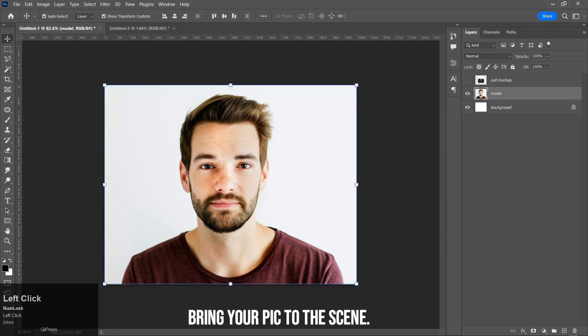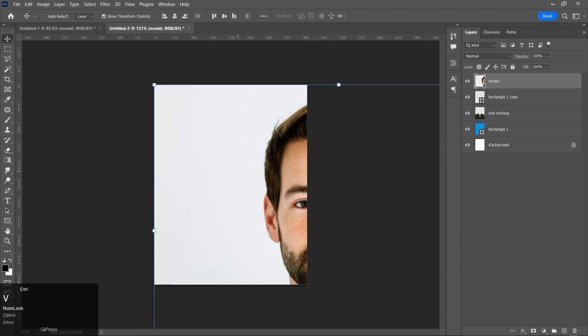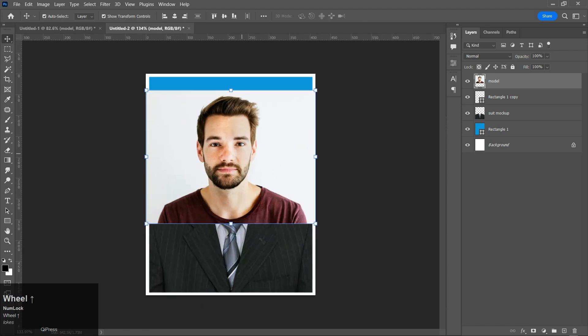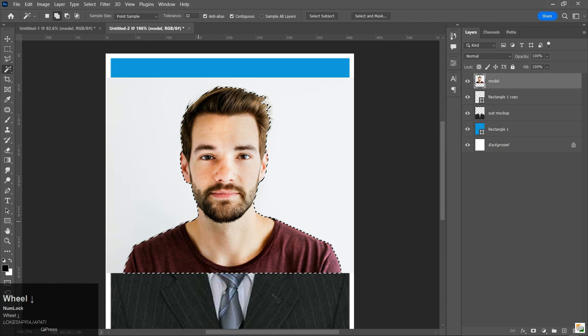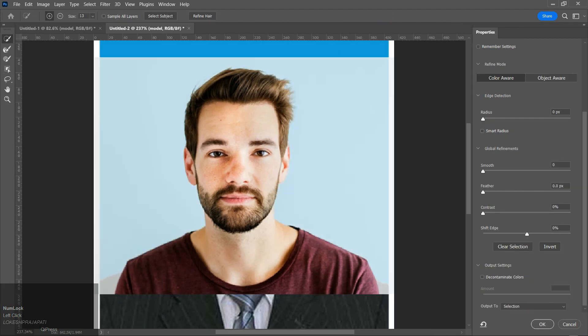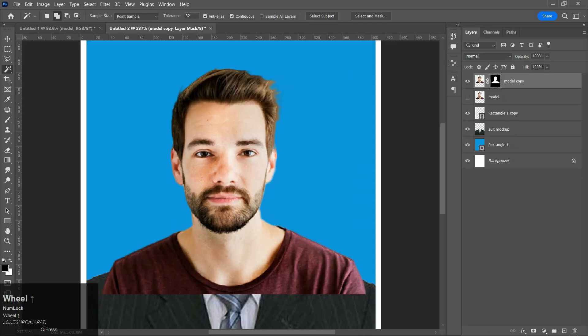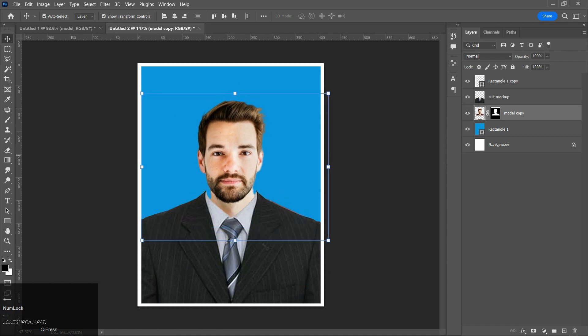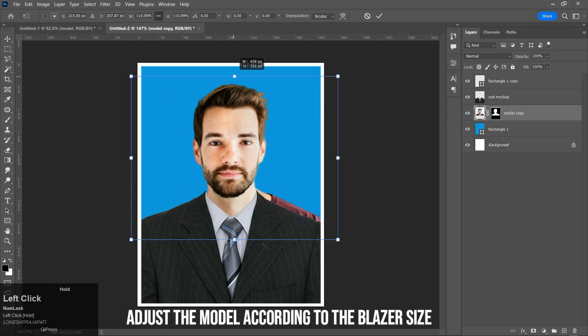Bring your picture to the scene and remove the background. Adjust the model according to the blazer size.